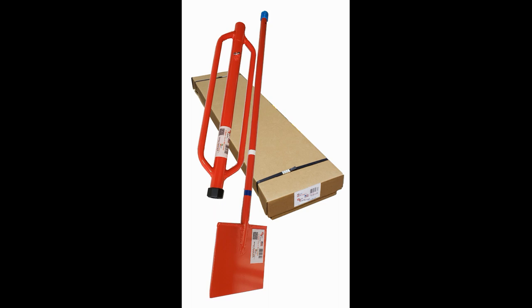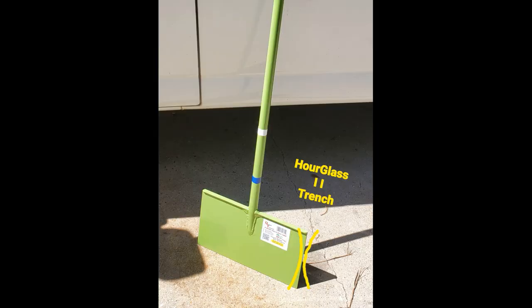Remember, the top of the blade is designed for burying to the standard irrigation depth of 8 inches. The blue marker is at a depth of 12 inches, while the white marker is at a depth of 18 inches. The white bottom of the slide hammer guide is at 24 inches, so you really can bury cables to 24 inches deep.